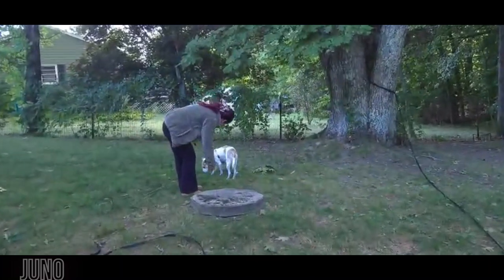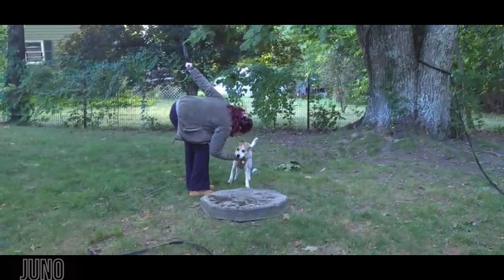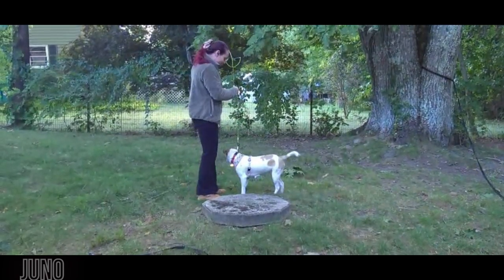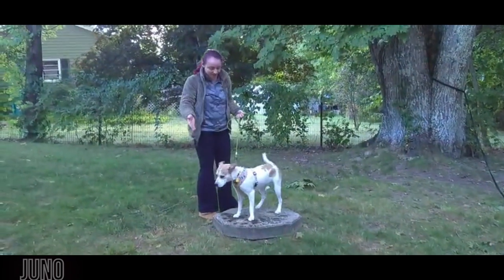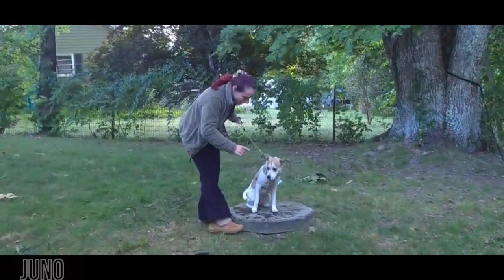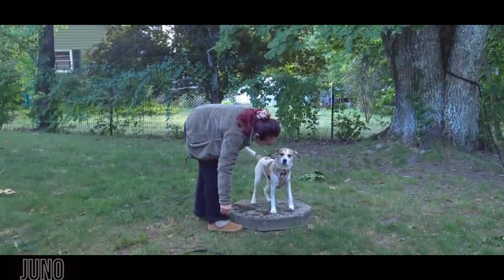Juno, come! Good girl! Juno, come! Good girl! Sit! Sit! No! How about place? Nice! Can you sit there? Good girl! How about down? Go ahead — almost! That was almost down!